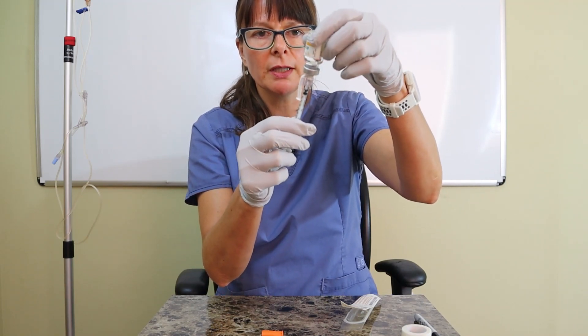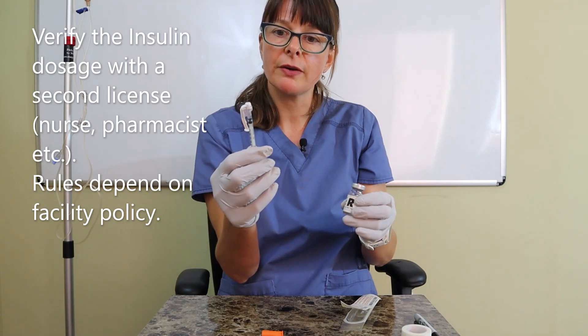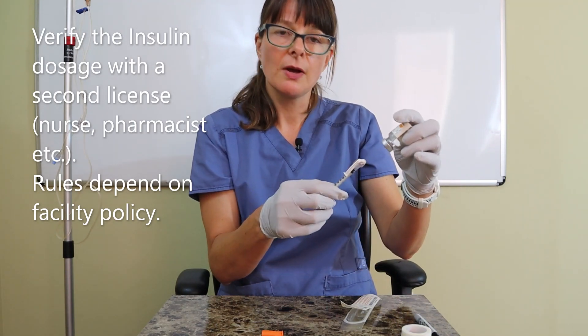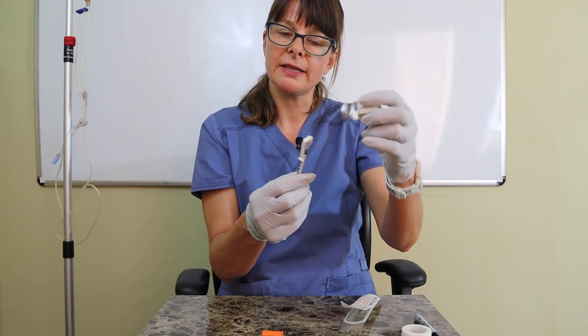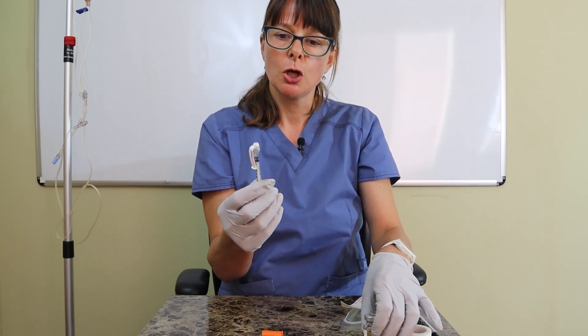Double-checking the 10 units. Typically you need a second nurse to verify your dosage, so you would leave the needle in the vial and have somebody else verify before you're okay to use it.